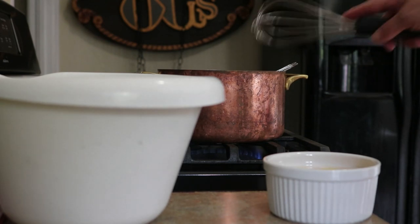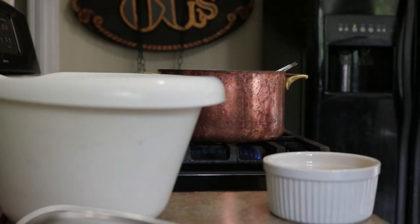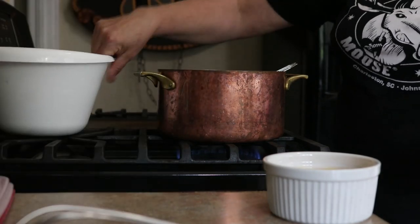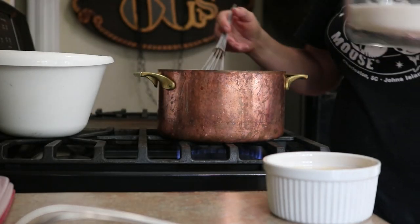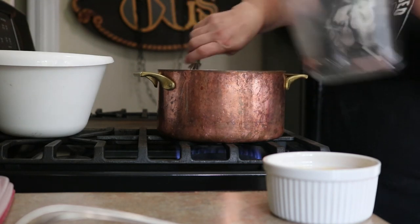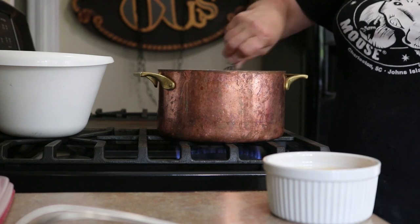So to our milk, cream, and cocoa powder mixture, we are adding right at a cup and a quarter of plain white sugar.